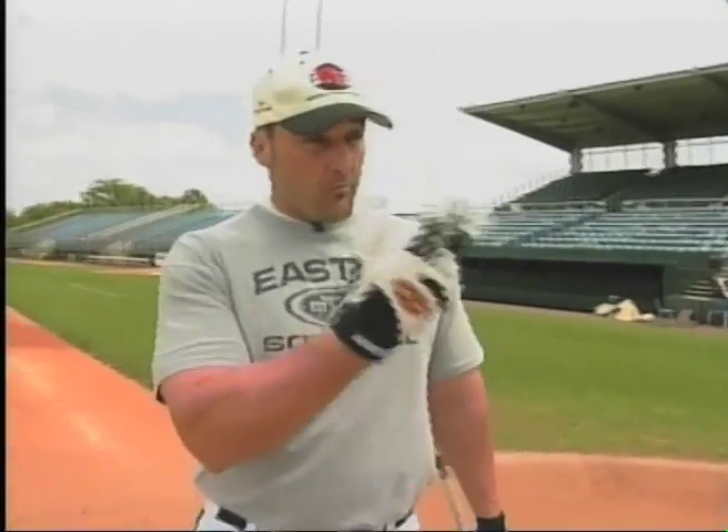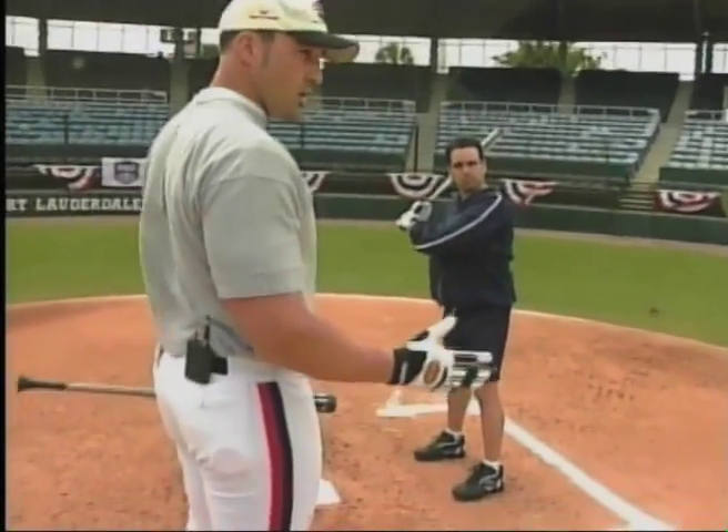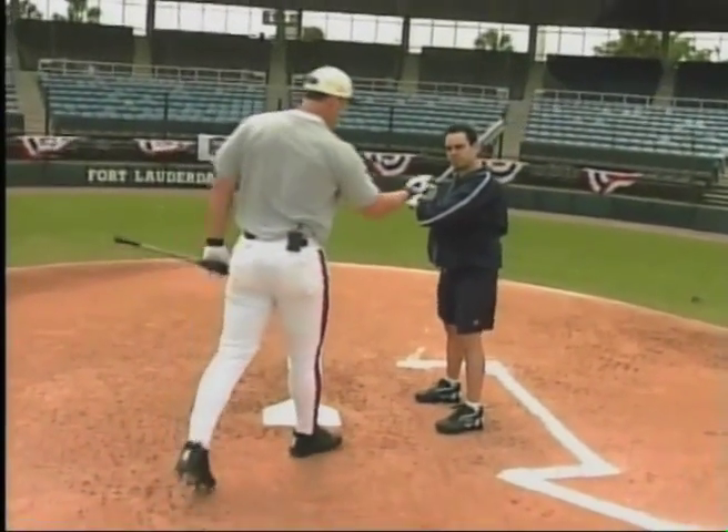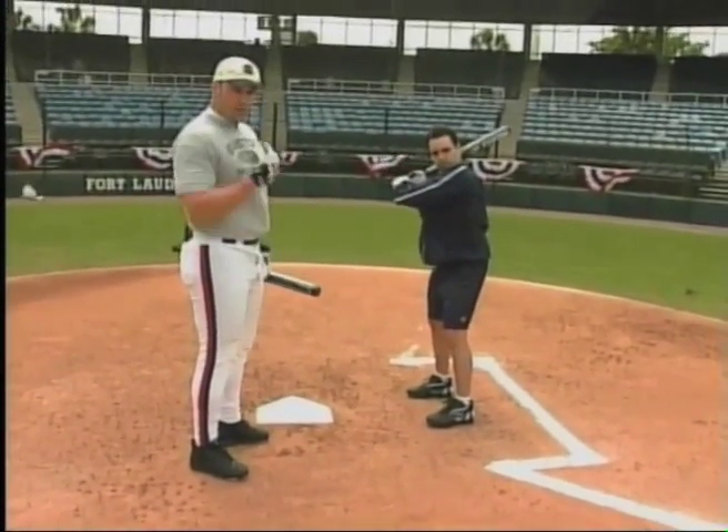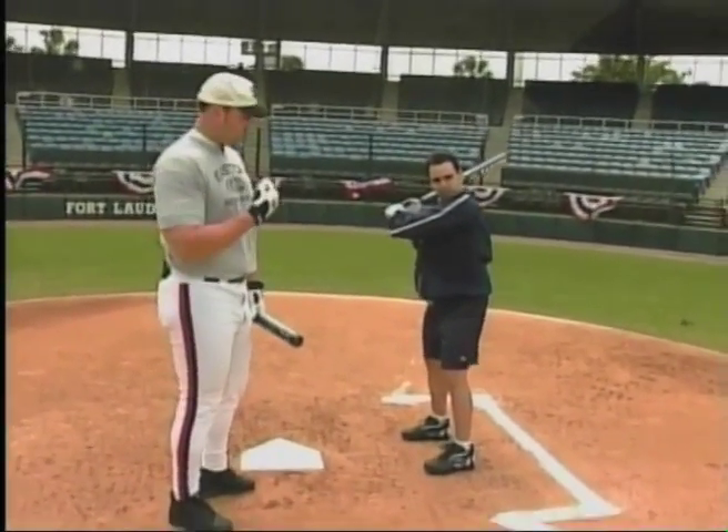Now from this stance — any of the three stances — I want to make sure that both eyes are on my pitcher; I can see him with both eyes. I also want to have my chin tucked in my front shoulder. That will be our starting point: chin in the shoulder.